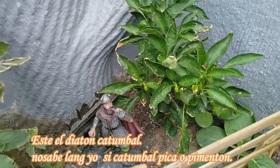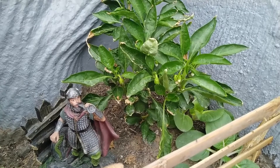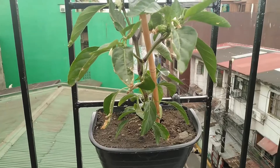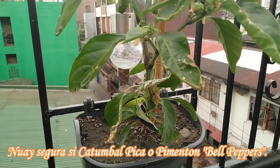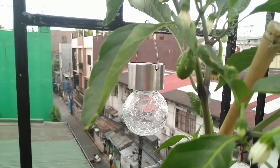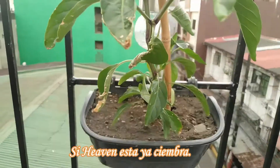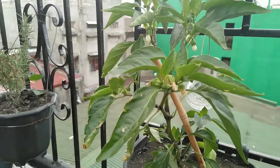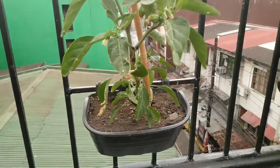Ito naman yung sili natin — nag-flower lang din siya, hindi pa siya nagbigay sa atin ng prutas. Ito guys, sa mga hangin plants natin, I'm not sure kasi mataba yung prutas niya — bell pepper siguro ito. Pamangkin ko yung nagtaning nito si Heaven. Malusog yung ating bell peppers.